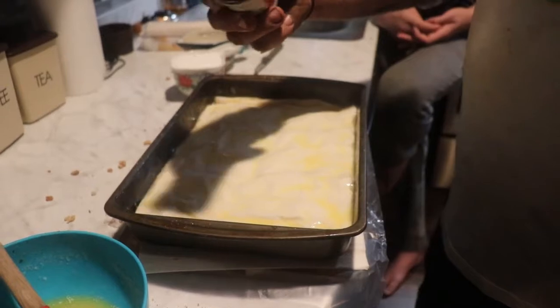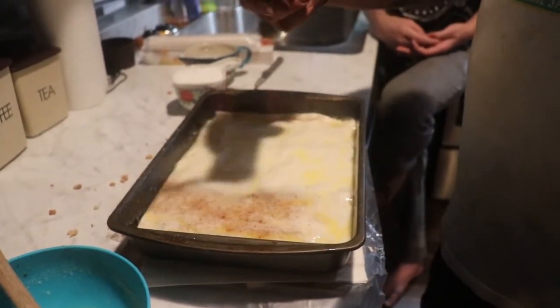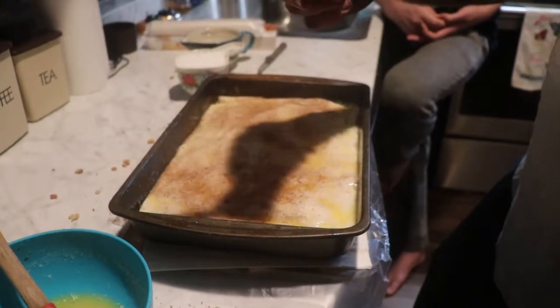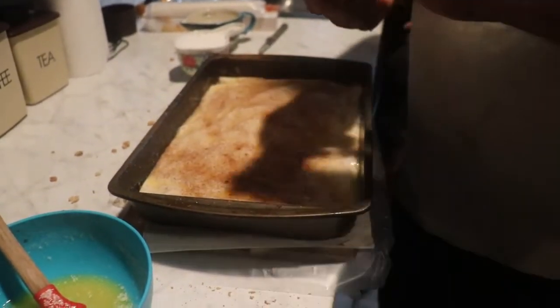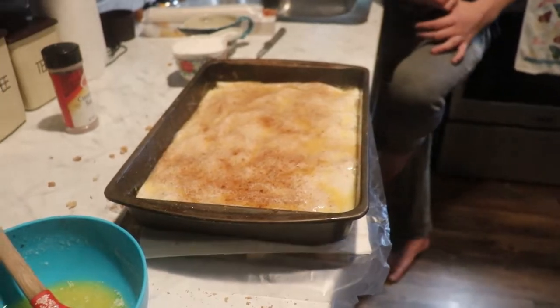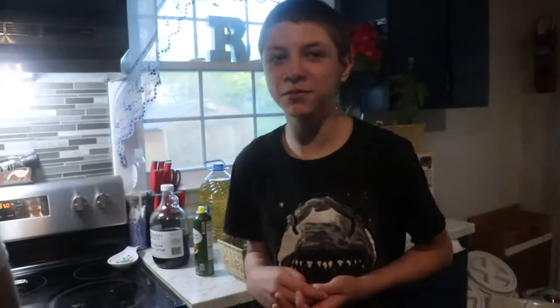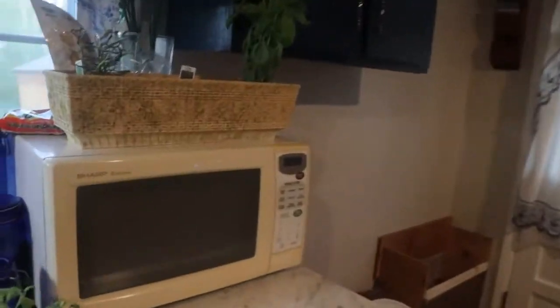A little bit of cinnamon and sugar on top, not a whole lot. You don't have to do this, I just like the way it makes it look. Next, you need a sharp, sharp, sharp knife.